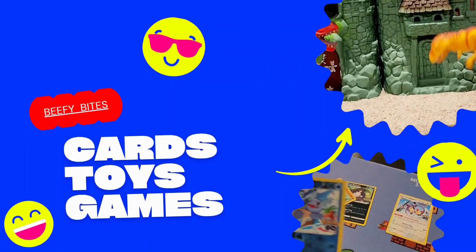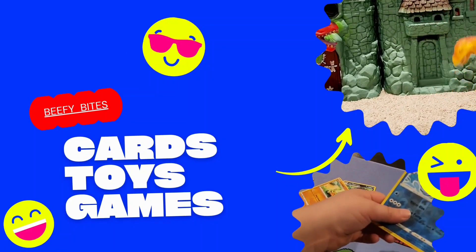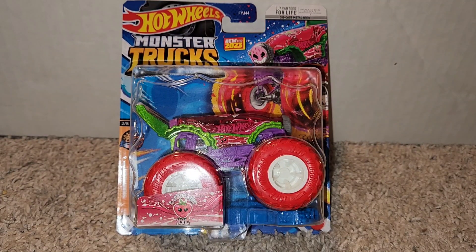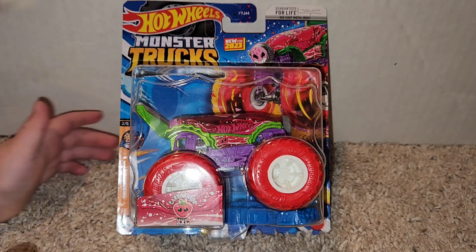What is it? Oh, no. Beefy Bites. Hello, everyone. Hello. It's Mr. Beefy. And you're Junior Beefy. And we're here at Beefy Bites for another Hot Wheel.